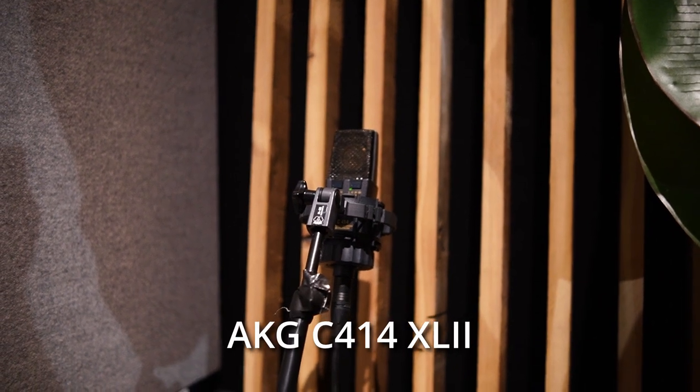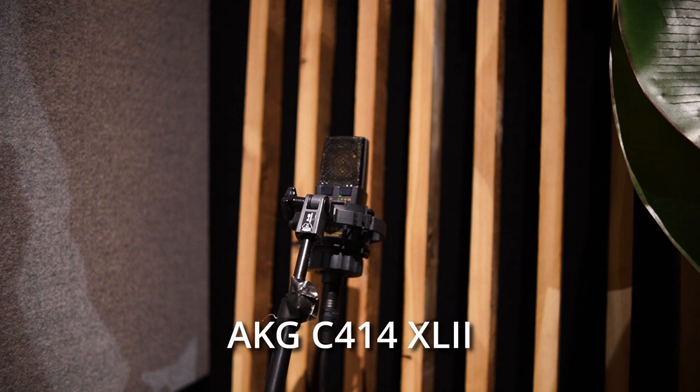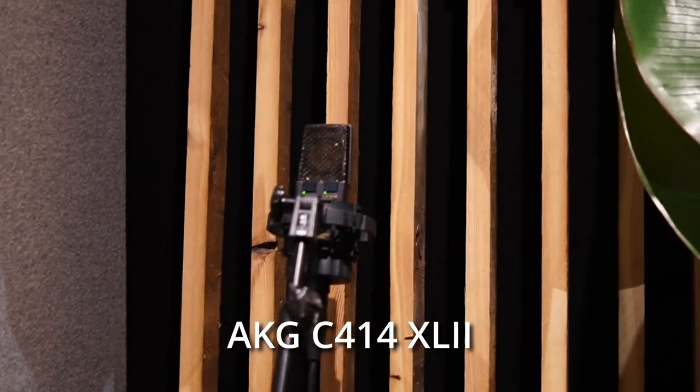All the way in the corner I've got the back room mics — two C414 XL2s, which are the transformer versions. I set them to cardioid so they're only picking up the reflections from the wooden wall, and that gives a really nice warm low-end sound.